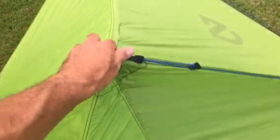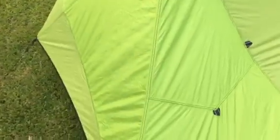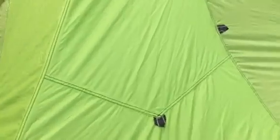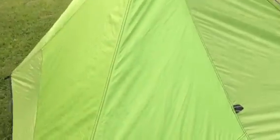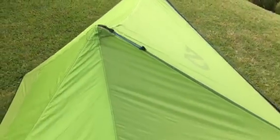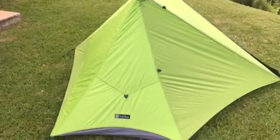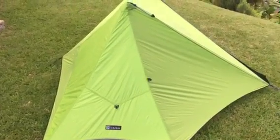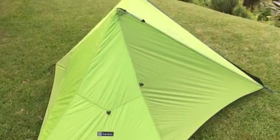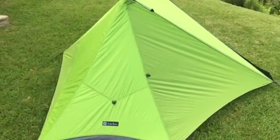It's fairly rigid — it's got some movement to it, but you can stake it and tighten it as you need to, to get a nice taut pitch. The hexagonal — well, it's not a true hexagon — but the shape of it lends well to sloughing off wind, regardless of which direction you pitch it.